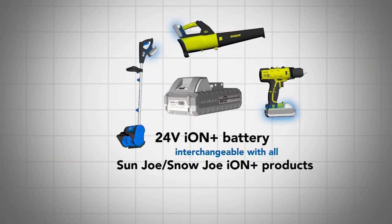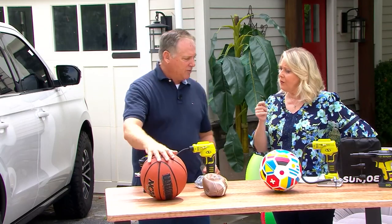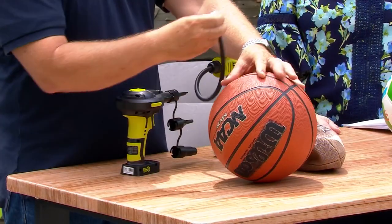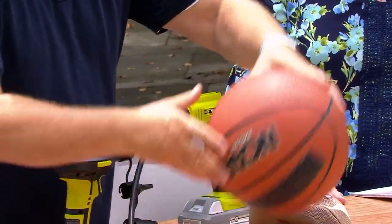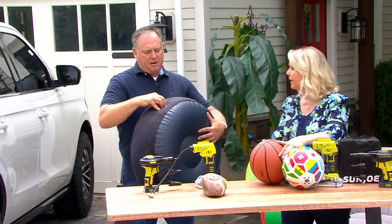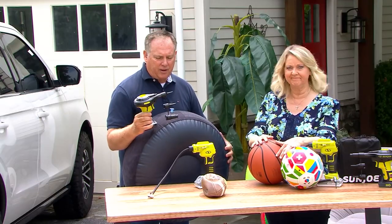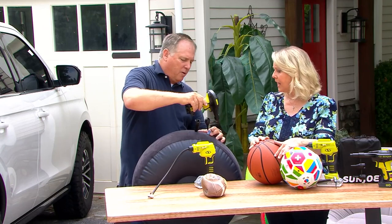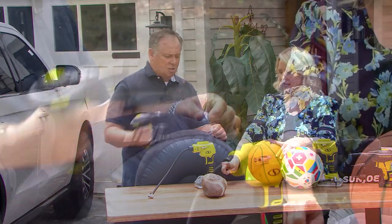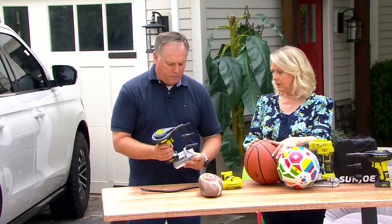The air inflator does a fantastic job filling up things you can't fill with the air compressor. So how do you know whether to use the air pump or the air compressor? Great question — if it needs a needle or a valve stem, use the compressor. If it needs something with a bigger opening — like this pool float — that's what the different nozzles are for. You'd take the medium nozzle, put it in there, hit the power, and blow it up in a matter of seconds.